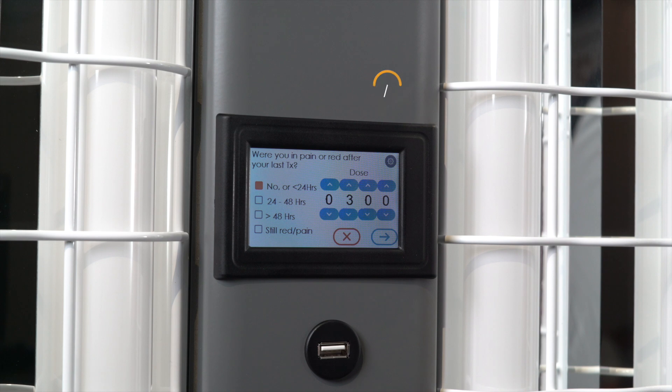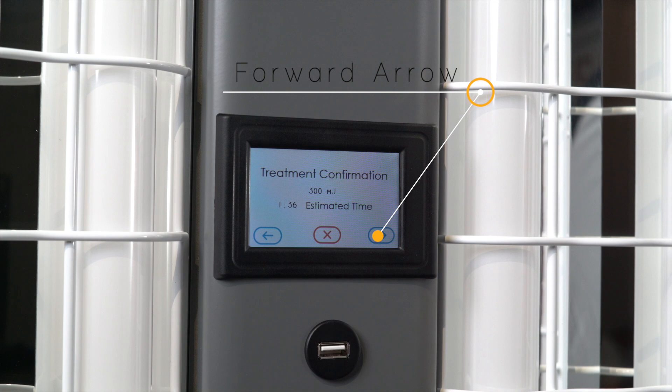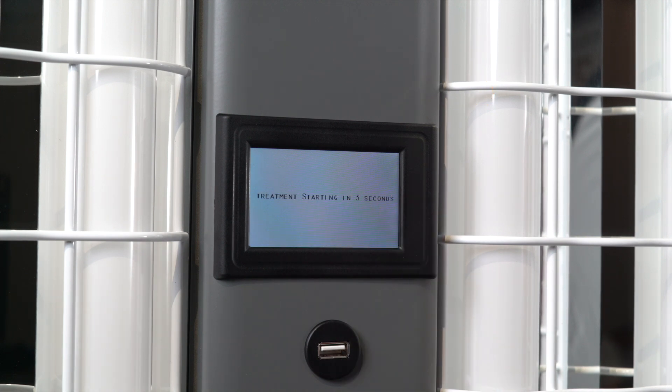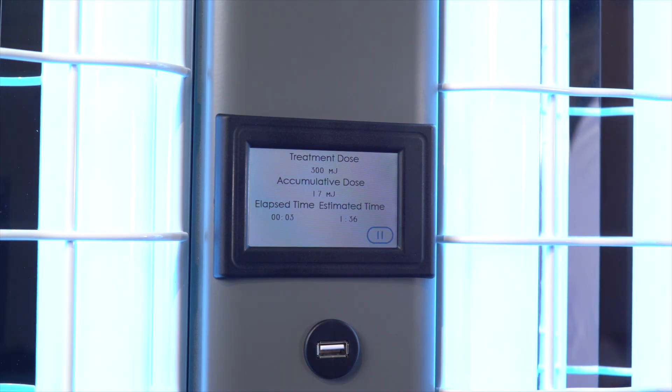Before beginning a treatment, remember to put on goggles and position yourself as instructed in the operator's manual. Then press the forward key to begin your treatment. There will be a three-second countdown so that you can make any last-second adjustments, and then the lamps will light.